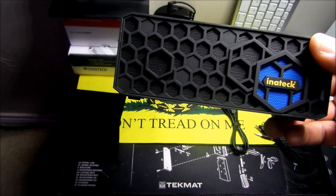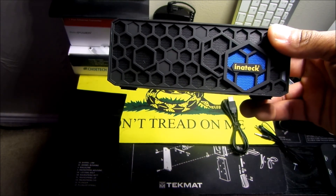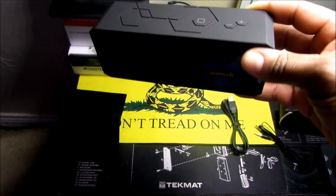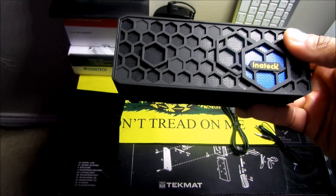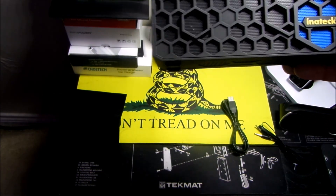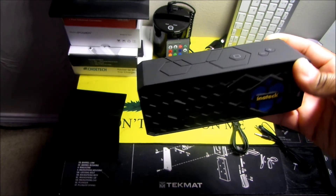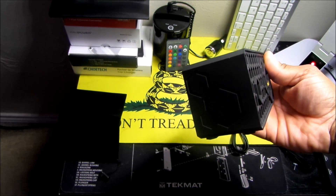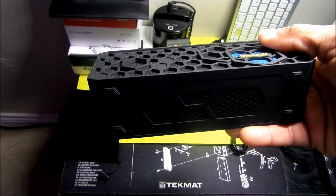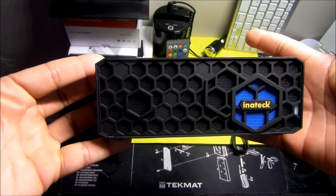I don't like talking about specs, but I will mention a couple of things. It takes three to three and a half hours to fully recharge this. Battery life while playing music is about five to eight hours. The weight is twelve point five ounces, and the dimensions are six point five inches by two point three seven inches by one point nine seven inches.